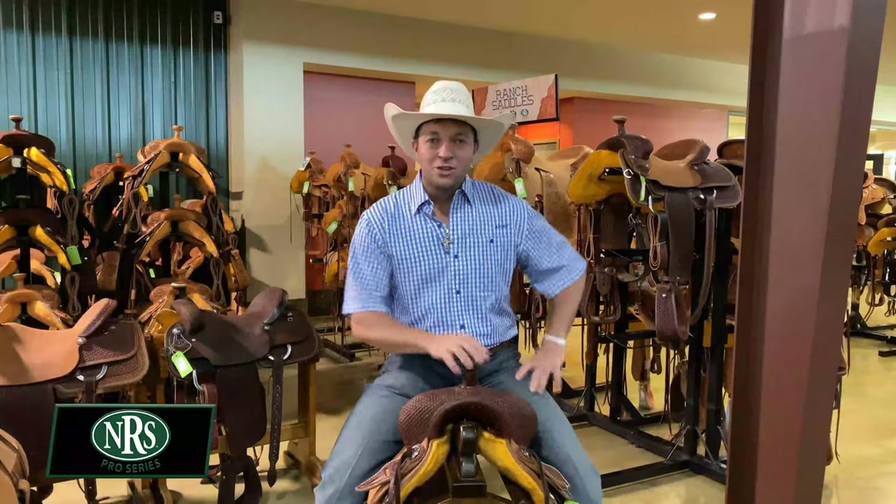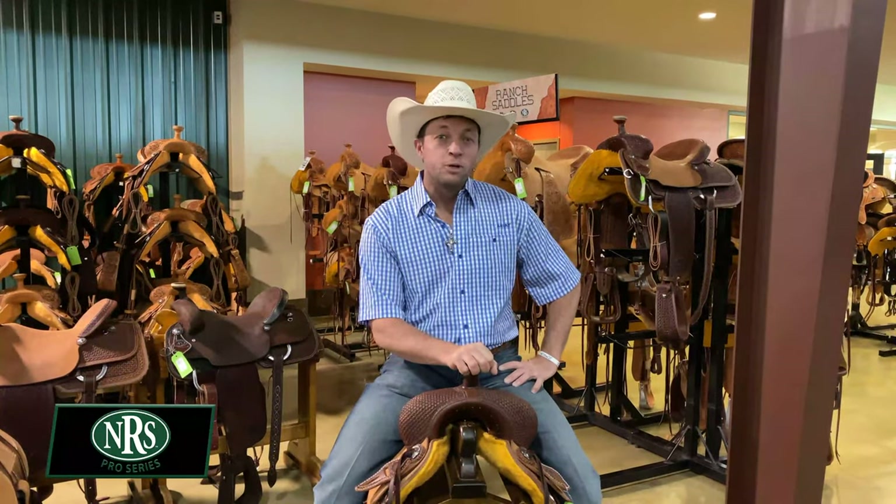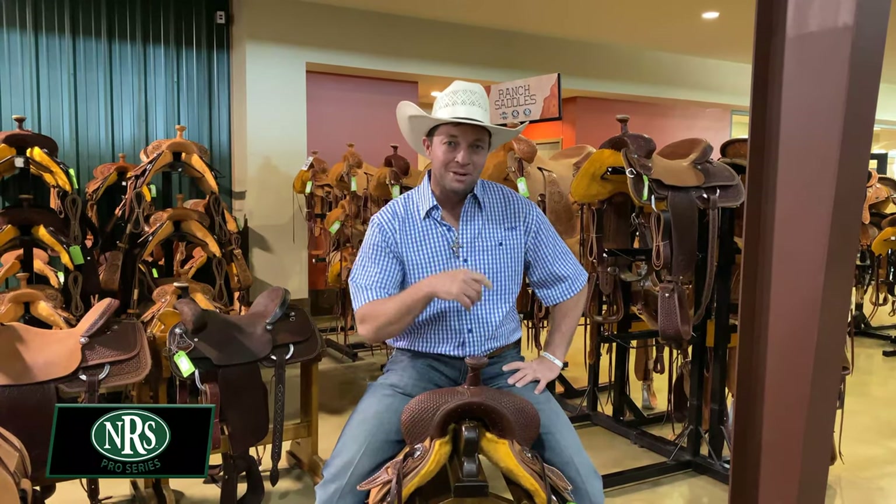On this episode of the NRS Pro Series, we're coming to you from Bowie, Texas with professional horseman and clinician Ben Baldus.